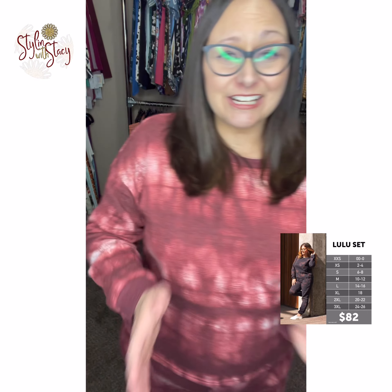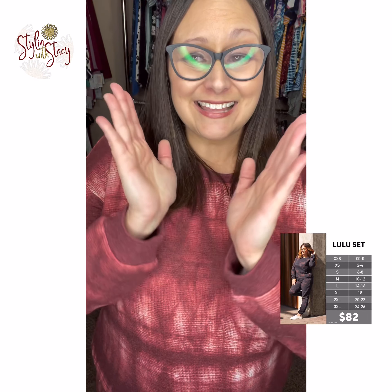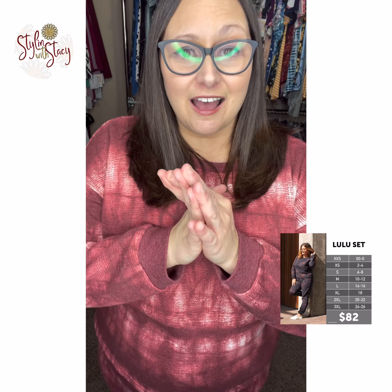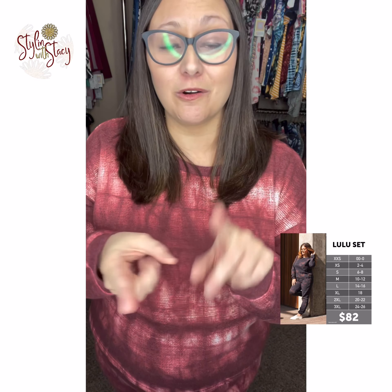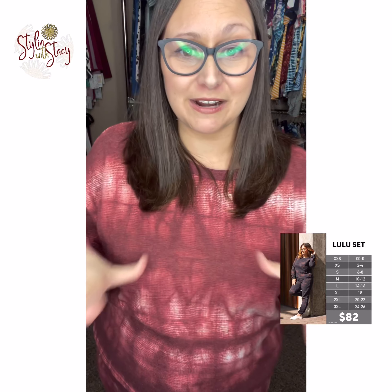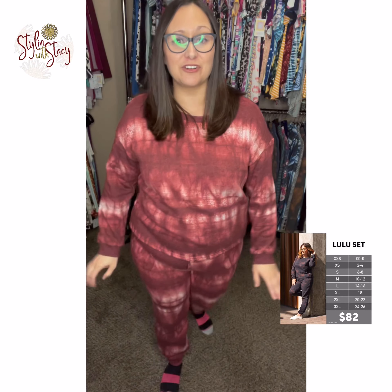The Lulu set is $82 for two pieces. That's less than what you would get for like a Hannah and Jack's combo or an Amber and Jack's. So it's a great price — 82 bucks for both pieces and they're so, so warm.